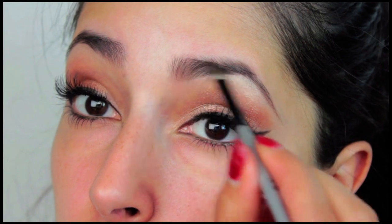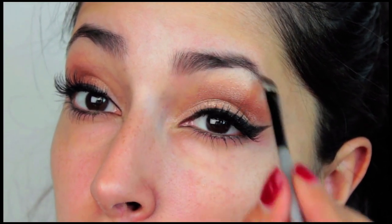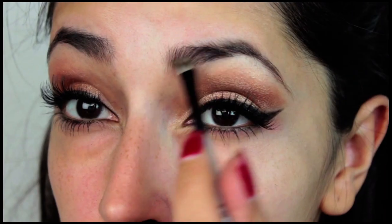Filling in your brows is totally up to you. Ariana Grande doesn't make her eyebrows thick the way the Kardashians do, so you can fill in your brows a little bit and not too dark.